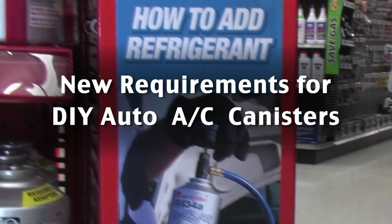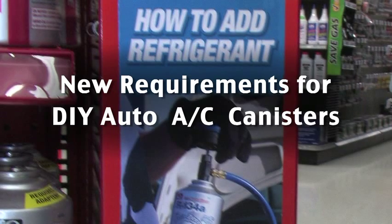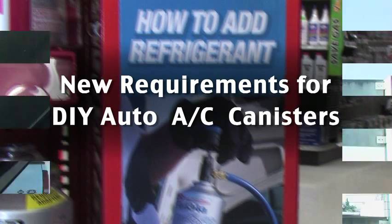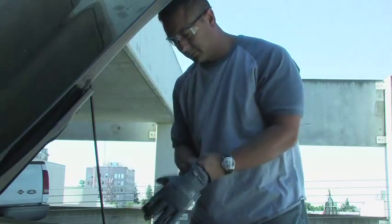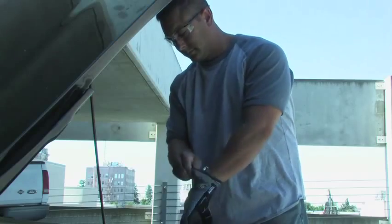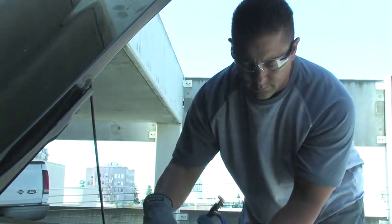If you choose to recharge your car's air conditioning system yourself, follow these steps and you'll be cool in no time. First, determine if your air conditioner needs professional service or just a simple recharge. If you're recharging more than once a year, you may have leaks that require repair.